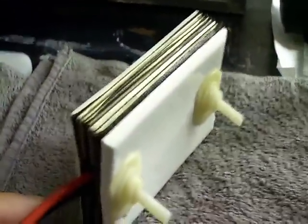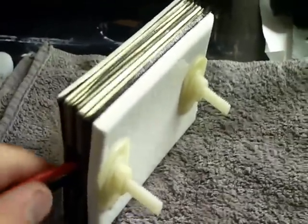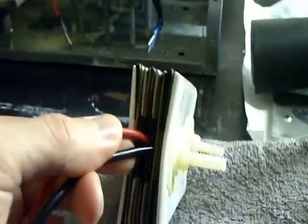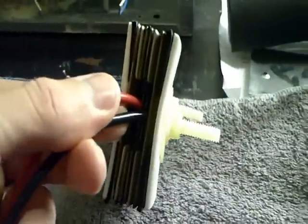Hey everyone, HHO4ALL. I just want to show you guys a little project that I'm playing around with. I had a bunch of spare parts floating around and I'd seen a bunch of videos on the wall plates, so I figured I'd just throw something together.